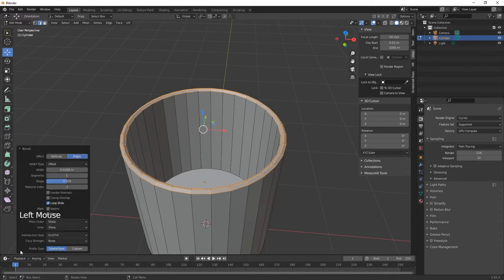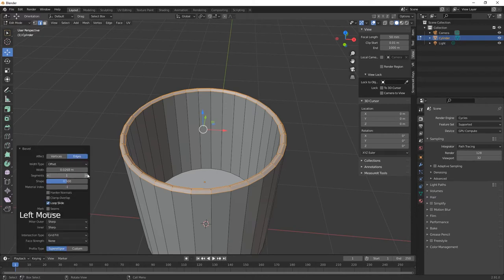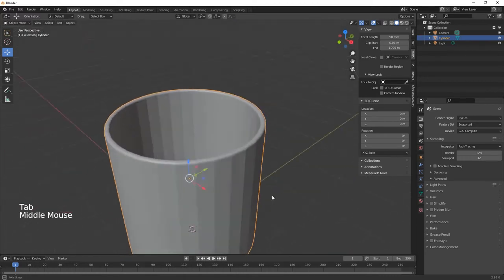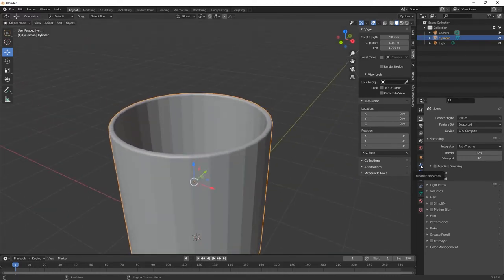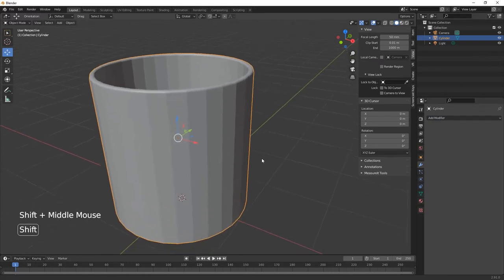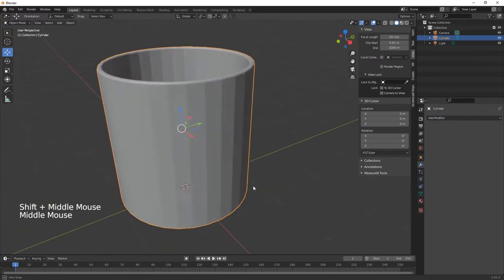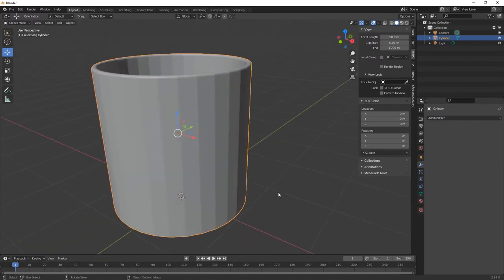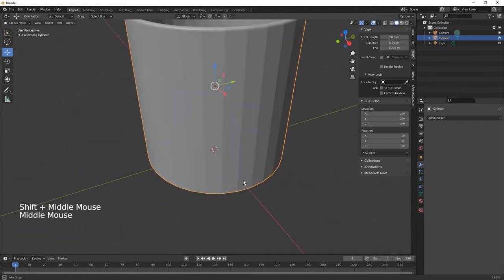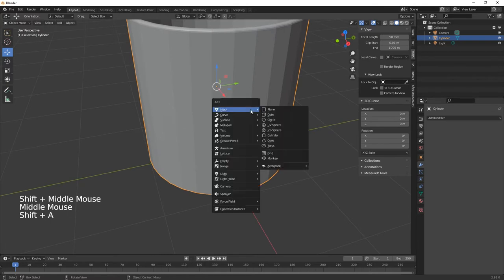Give it a bit of a bevel. Then go into the toolbar at the bottom and increase the segments so it gives it a more rounded look. You can also use the bevel tool in the modifier — there's a bevel tool there you can go in and adjust.